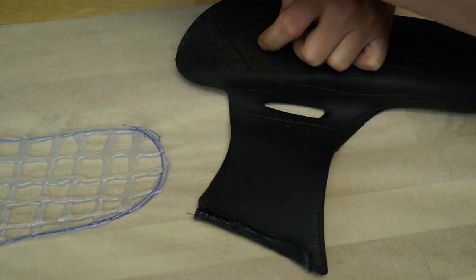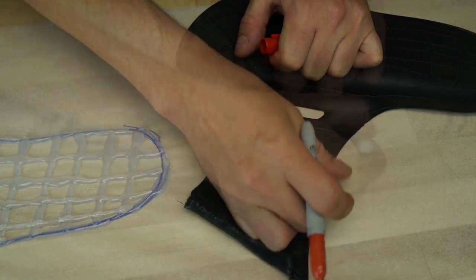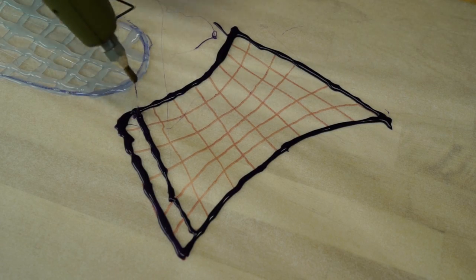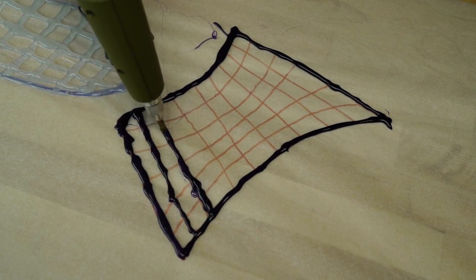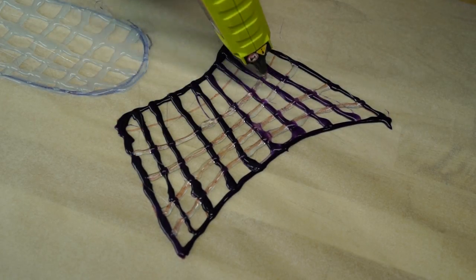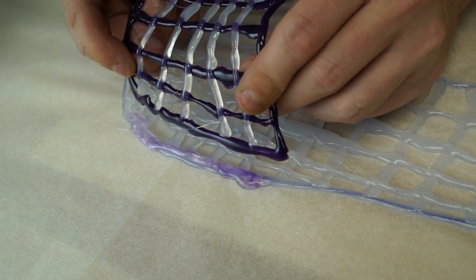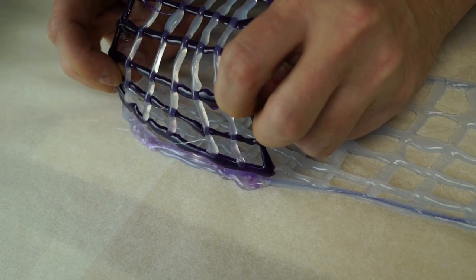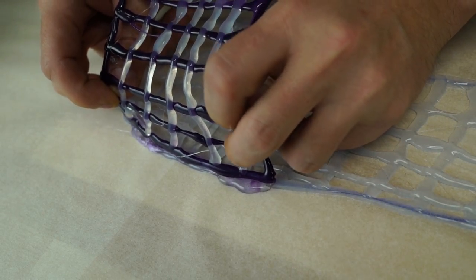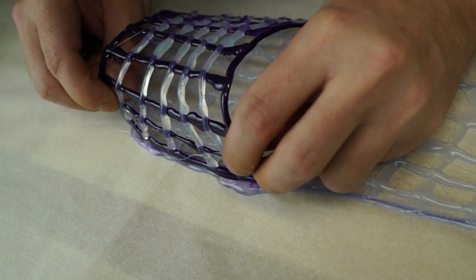Now that that's done and drying, get back to your busted sandal and flop open the strap. Go ahead and trace that out as well and repeat the same process you did with the sole. Be sure that all the lines are connected to the borders, otherwise your strap might fall off mid-walk. Now that your strap is complete, go ahead and glue it to the sole itself. Just hold it along the lines and apply a nice blob of glue there to hold it all in place and connect them together.